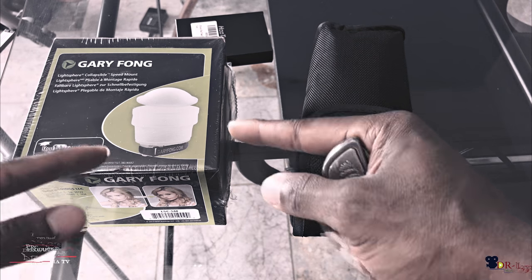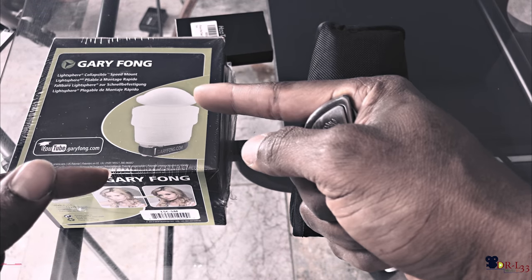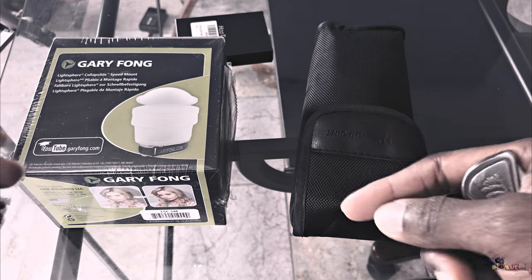What up? This is your boy Dr. Lee. I just wanted to unbox a product for you guys real quick so you guys can see what it is.